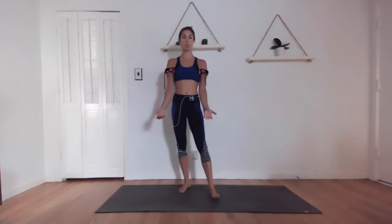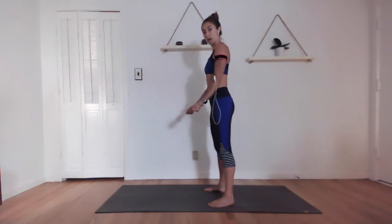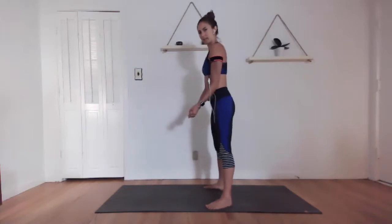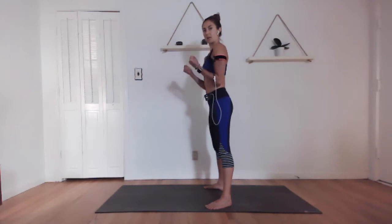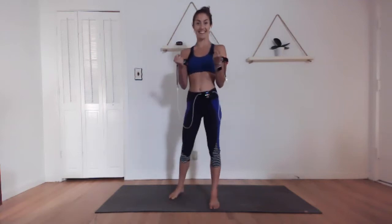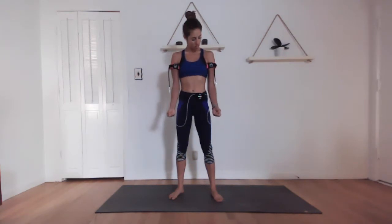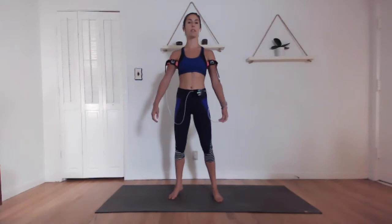In 10 seconds we're going to go right into our bicep curls. Same thing — not only resisting in, but also squeezing the muscle and resisting down. Try to do it without letting the arm block out. First 30 seconds: up two three, down two three. Burn those muscles out. That's set number one — we have three more. My arms are feeling kind of tingly and alive.